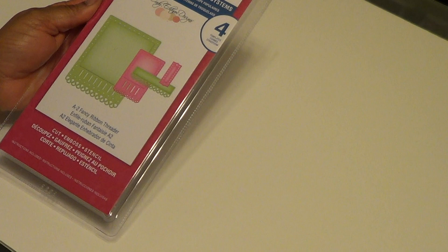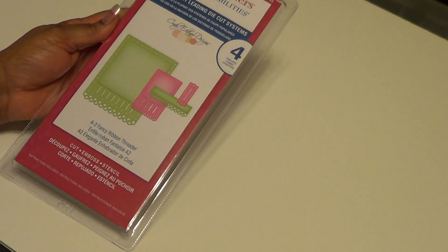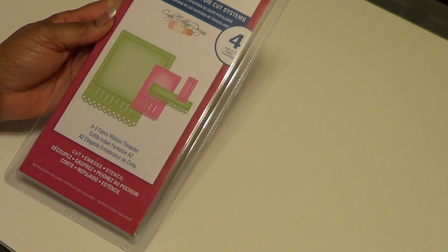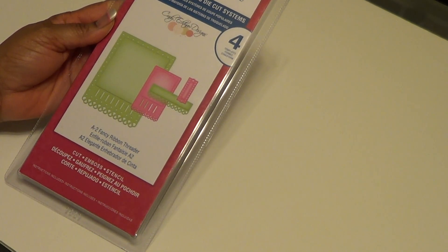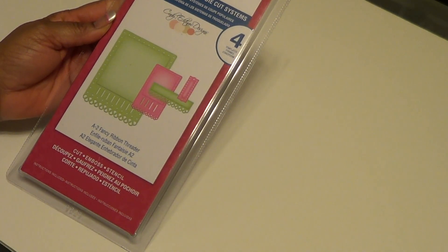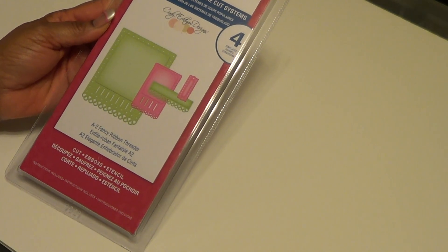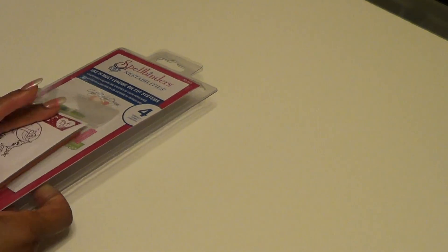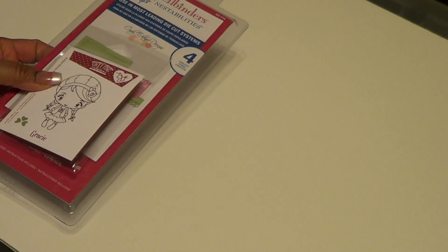They have a really great sale going on - their lowest prices of the season sale - and this die was not included in the sale items. However, there's a 50% off coupon, so Spellbinders were not on sale but the 50% did work on it. So I paid I think it was $15 for this die and I love it. I also used Paper Trey Ink paper in Sweet Blush.